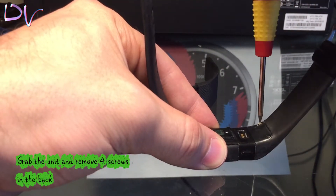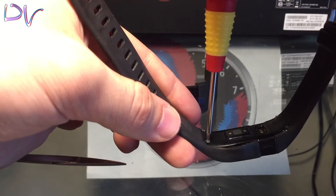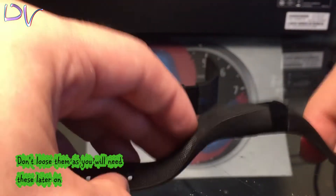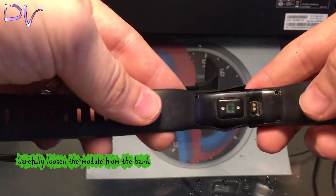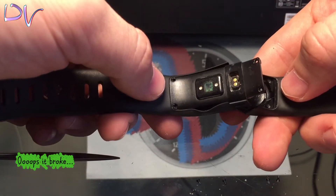Grab the unit and remove the four screws in the back. Don't lose these as you will need them later on. Carefully loosen the module from the band. Be careful not to break the electronic module.